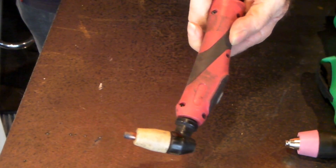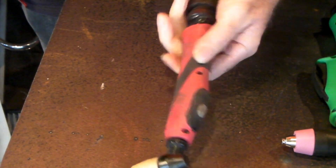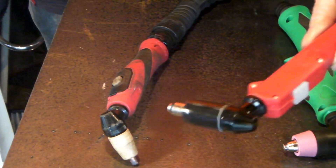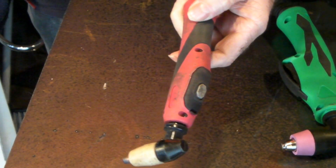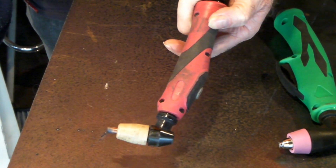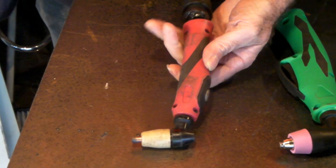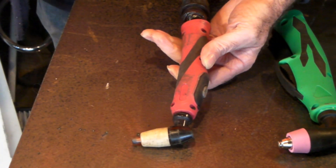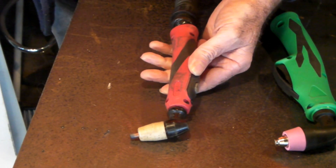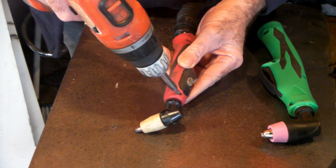So you've got a manky old plasma torch like this and she's getting a bit worse for wear. You just want to change it out for maybe a new model - you might want to put one of these on or one of these on - but your hose and lead are still good. You might be running a six or seven metre hose, so you just want to change out the torch end. It's really simple and really cheap to do. I'm talking about generic Chinese plasma torches - most of them are exactly the same in the guts, all the way up to about 60 or 65 amp.